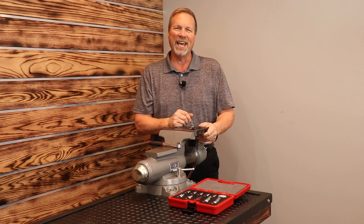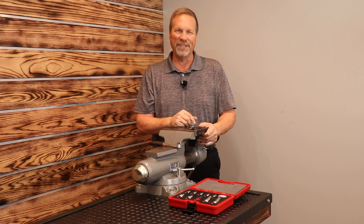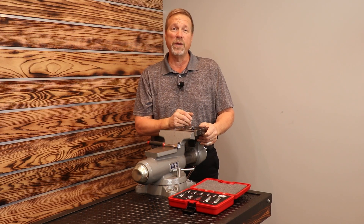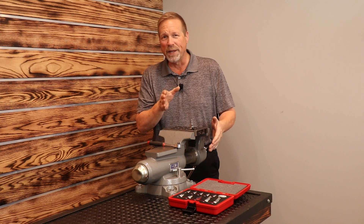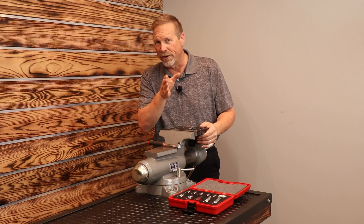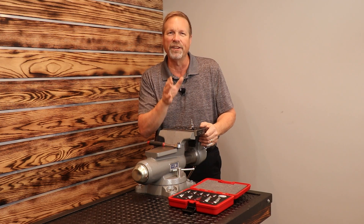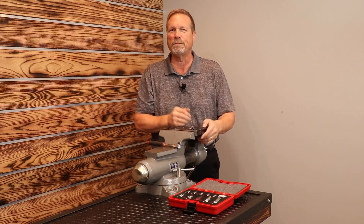Dan the RBRT Guy back with you again. Thanks for coming back to the channel and checking out the new video. My question to you this week is this: have you ever been in the situation where you just don't have a straight shot at the fastener? You need a little travel, you need a little bit of wobble, it's down in a tight spot.